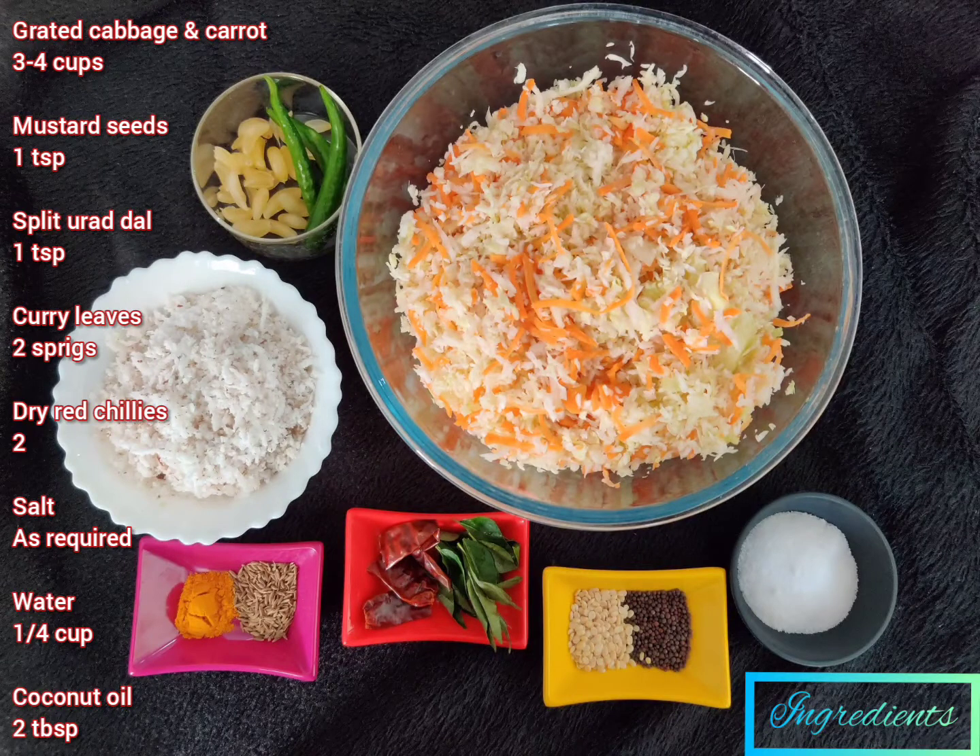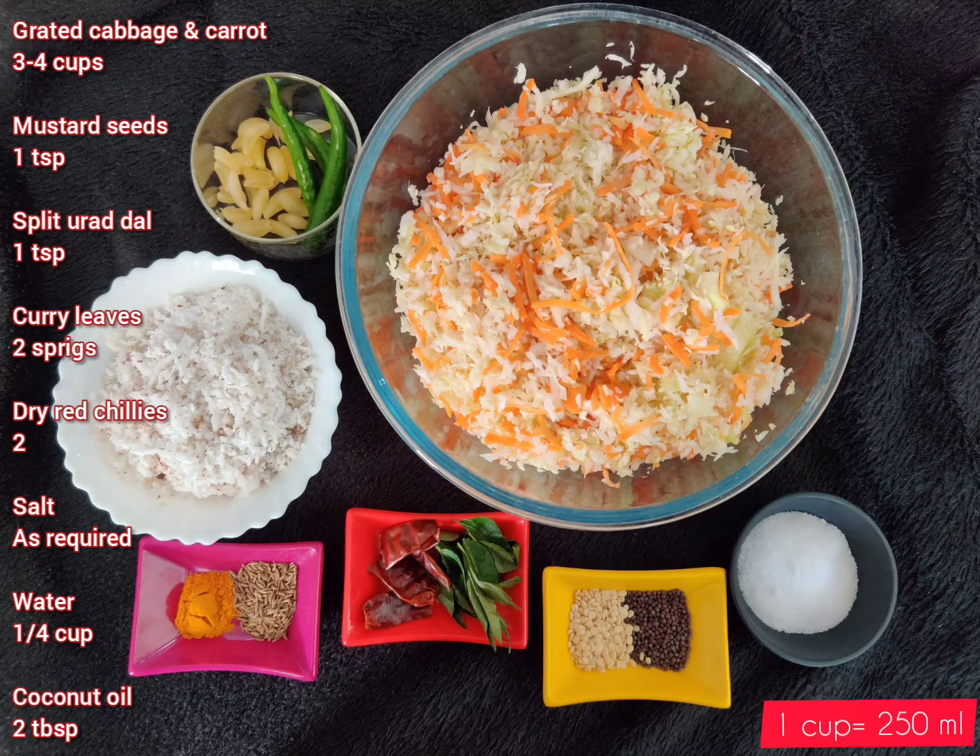Grated cabbage and carrot together, about 3 to 4 cups. 1 teaspoon each of mustard seeds and split urad dal, 2 sprigs of curry leaves, 2 dry red chillies, salt as required, 1/4 cup of water, and 2 tablespoons of coconut oil.